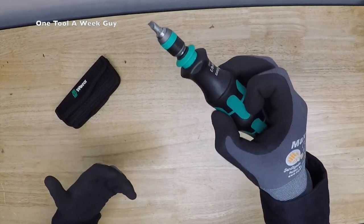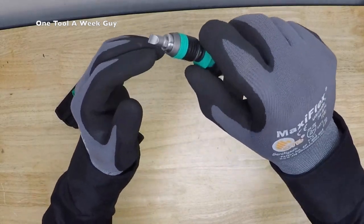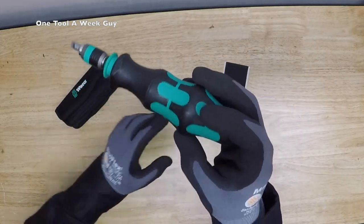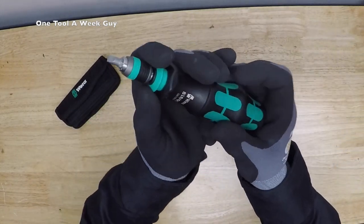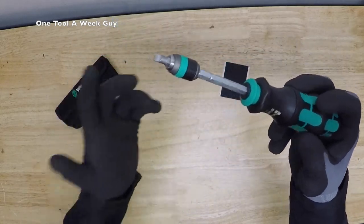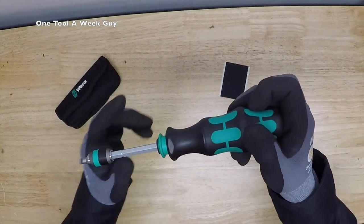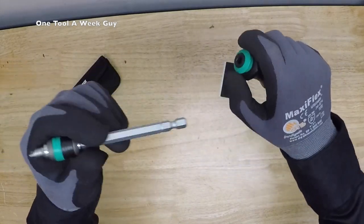The neat thing about this shaft is it has three different forms of use. You press the clamp sleeve - the green button - and it extends. In the first form, it's a total of five and three-quarter inches long from here to the quarter-inch bit. If you press the clamp again, it gives you a regular slotted screwdriver at a length of seven and a half inches, giving you four inches of blade length.